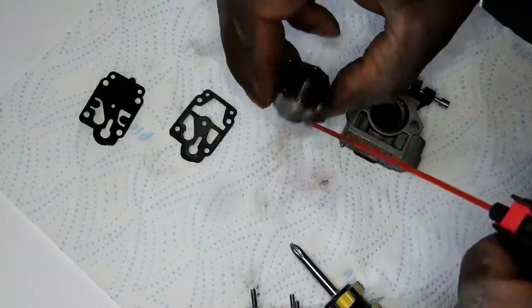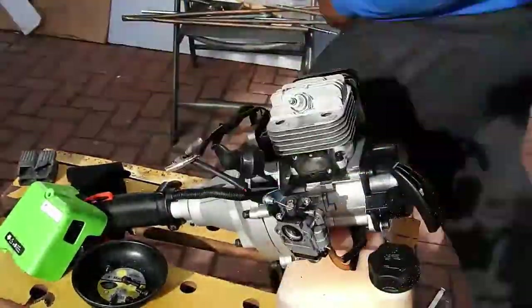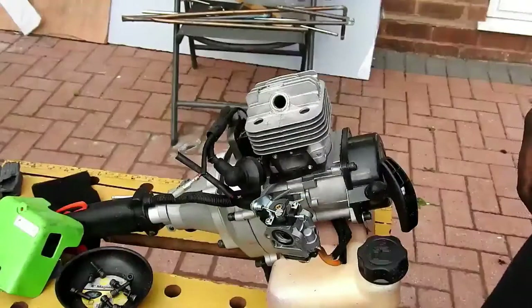Pulling the carburetor apart — it's pretty much a new unit. Here you can see me removing the covers and dismantling the unit to have a look inside the cylinder.